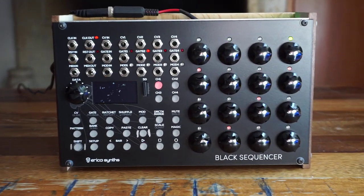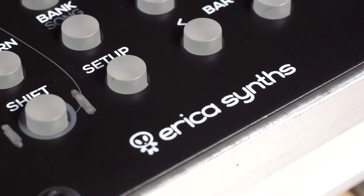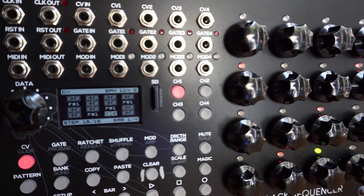Hi, I'm Kinkas and I'm a synth DIY guy. Welcome to the official video manual for the Erika Synths Black Sequencer. Let's go right into it, not waste any time, because there's a lot to cover. This thing does so much.